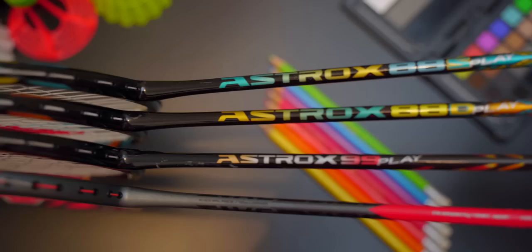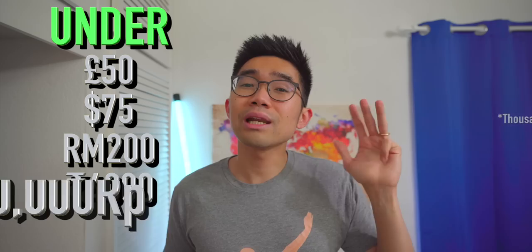That's why today we'll be looking at four budget options: the Yonex Play Racket, which comes under £50 in the UK, under $75 in the US, RM200 in Malaysia, RM400 in India, or RM800,000 in Indonesia.